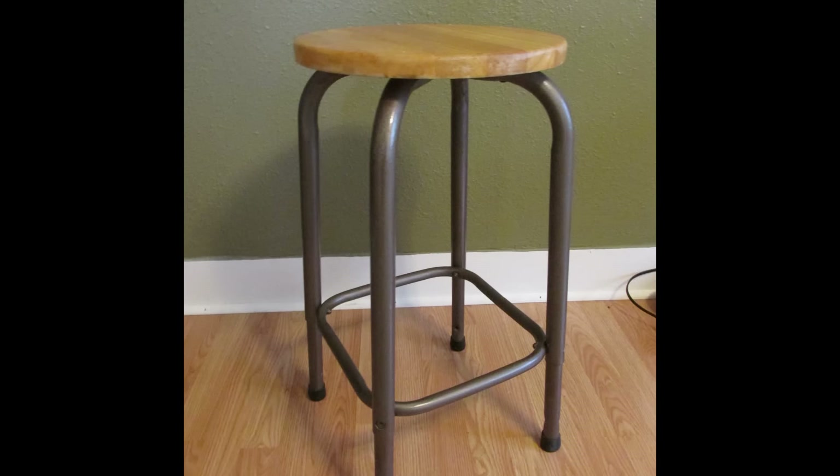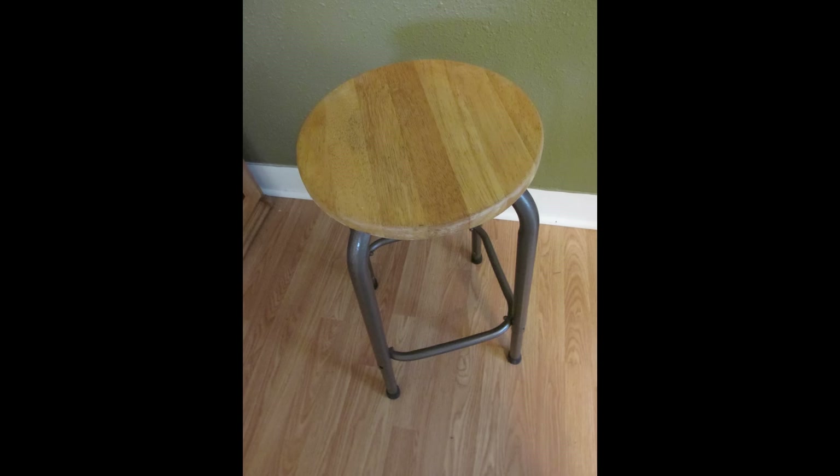Don't say a word to my wife about this. My wife is a wonderful, wonderful lady, beautiful woman. But this is what happened: I bought this stool and it was all nasty and green and ugly. I cleaned it up and redid the top, the seat, redid the legs, put it together for my shop. And she fell in love with it and took it from me. So I have this devious plan to get it back. Come with me, let's figure it out. You and I together, let's make it happen. But don't say a word.